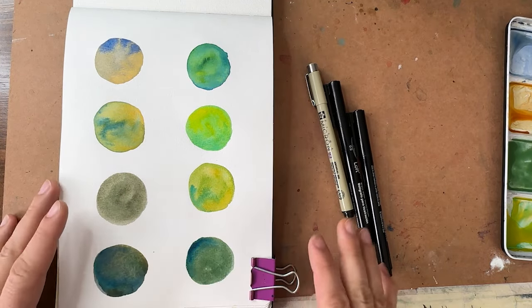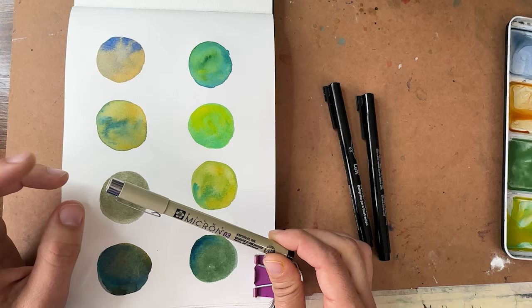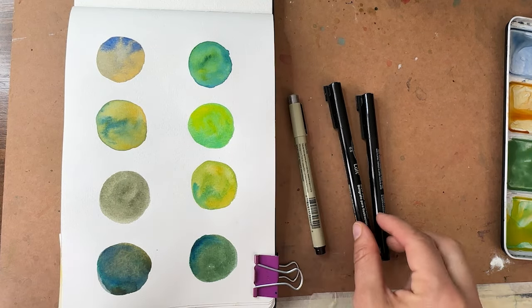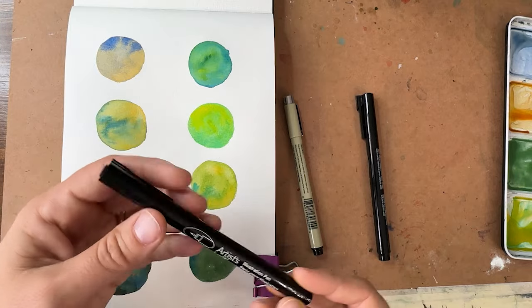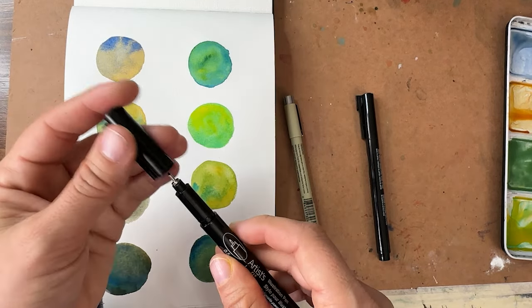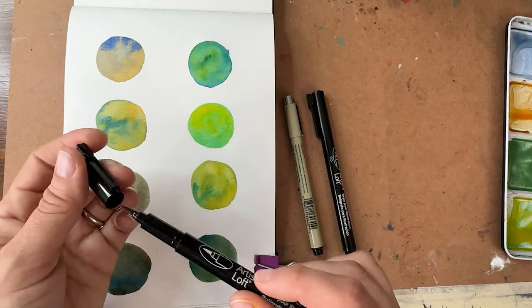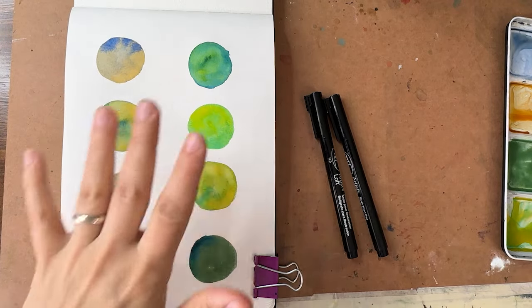We're back and everything is dry. I've pulled out a couple of different pens. This is a micron pen in 0.3 size — a nice fine tip. I also have an Artist Loft pen from Michael's in 0.5, a slightly bigger point, and a brush pen that can draw thicker and thinner lines. We'll use these in combination to make our doodles on top.